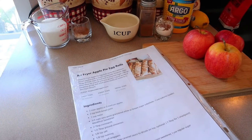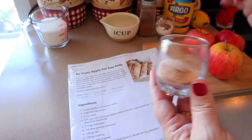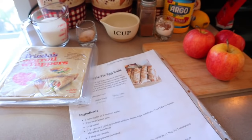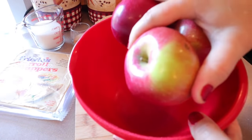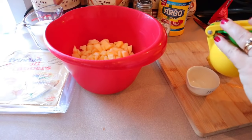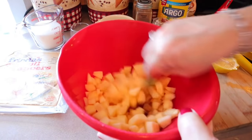Peel, core, and dice the apples, then mix them with two teaspoons of lemon juice. You can use store-bought lemon juice if you don't have fresh lemons. I'll measure the lemon juice into a measuring cup first to get two teaspoons.